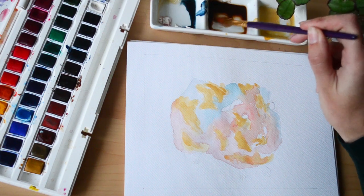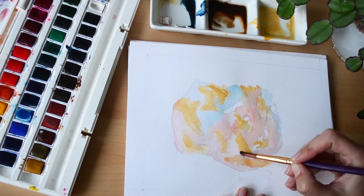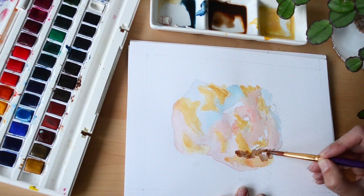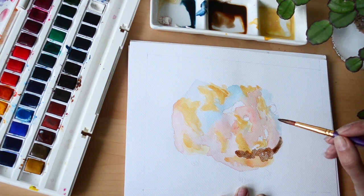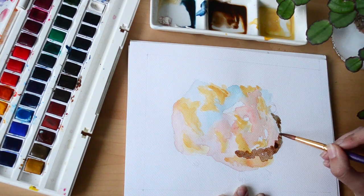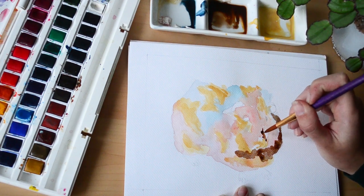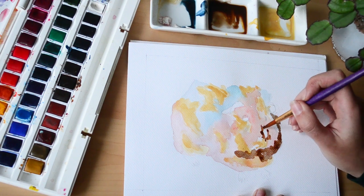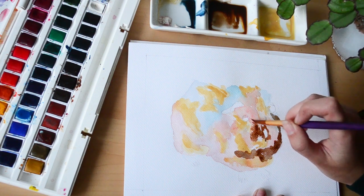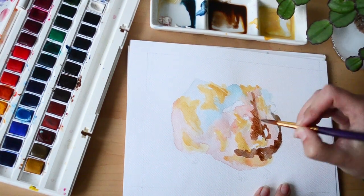I made sure to let the base layer dry thoroughly before starting with the brown paint. I don't really use watercolour in the traditional way — most paintings you see are very loose and washy, but I keep my brush marks very controlled and try to build up texture to give the impression of fur.